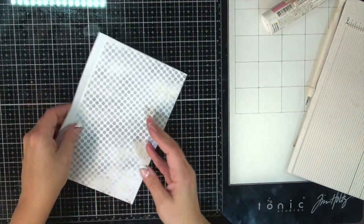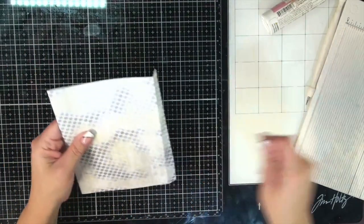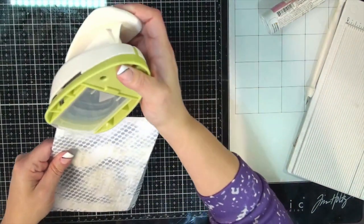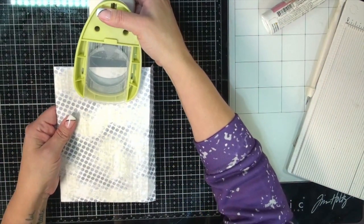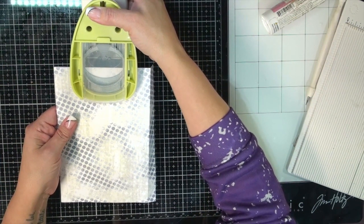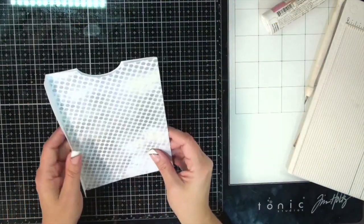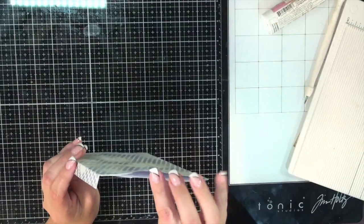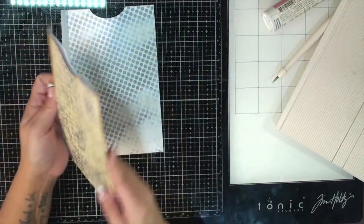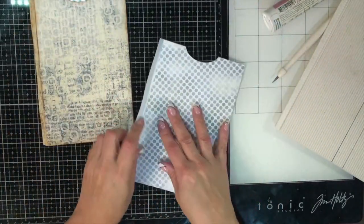These are so simple to make, you guys. You could knock off a ton if you weren't chatting like I am. We'll do some that fold the other way too, so they're not always on the same side of the page. This one folds this way and this one folds the other way. We've got two pockets done — let's keep going.